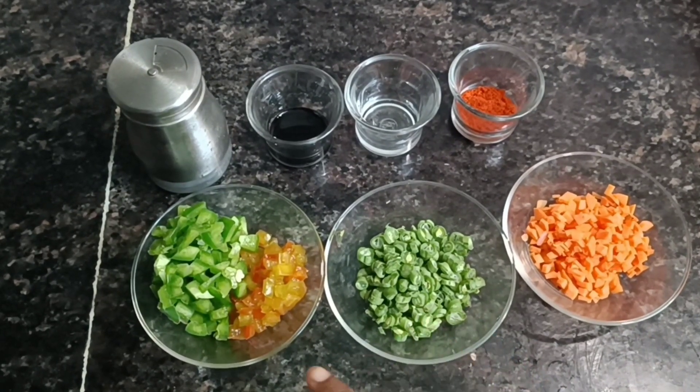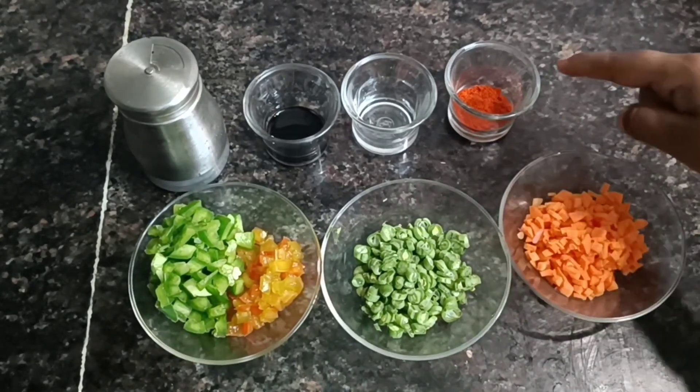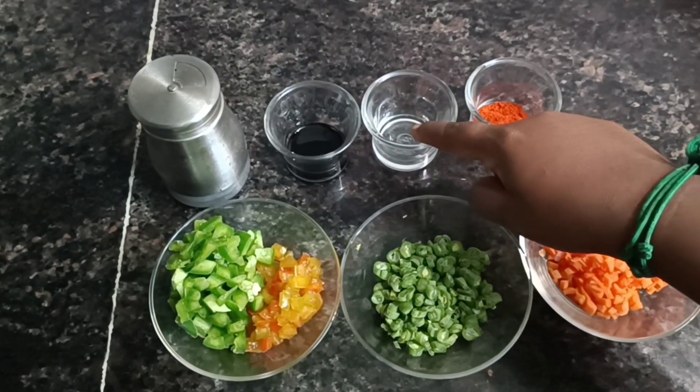Carrot, 10 beans, Kodam Milagai, vinegar, soya sauce.